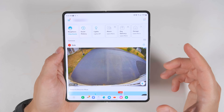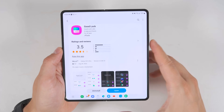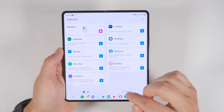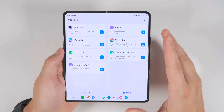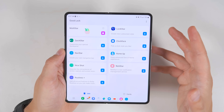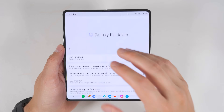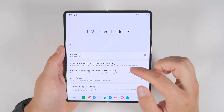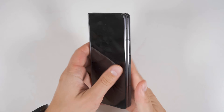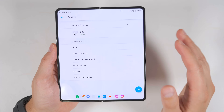That app is called Good Lock, and it has to be downloaded from the Samsung Galaxy app store, not the Google Play store. Once installed, open it and you'll see a ton of different plugin options — two pages worth. We're going to look at Multi Star, specifically the 'I Love Galaxy Foldable' section. Towards the top, you'll see 'show the app always full screen when unfolding.' If you select this and enable it for the Ring application, you can close your device, reopen the Ring application, then reopen your phone, and it'll jump straight into full screen mode without reloading the application.